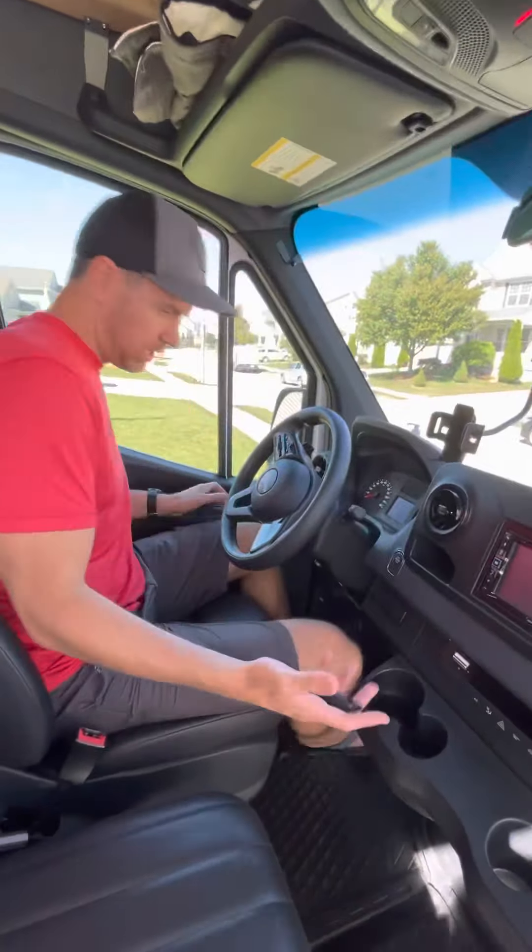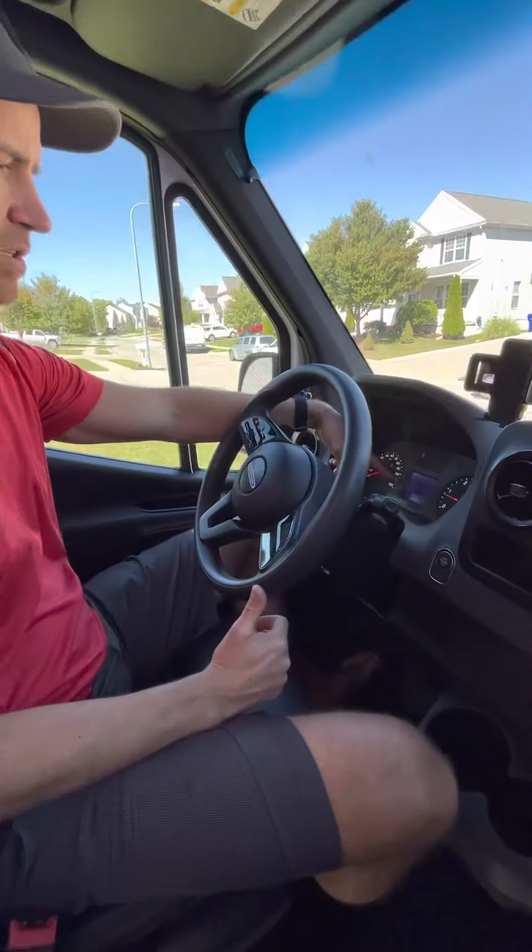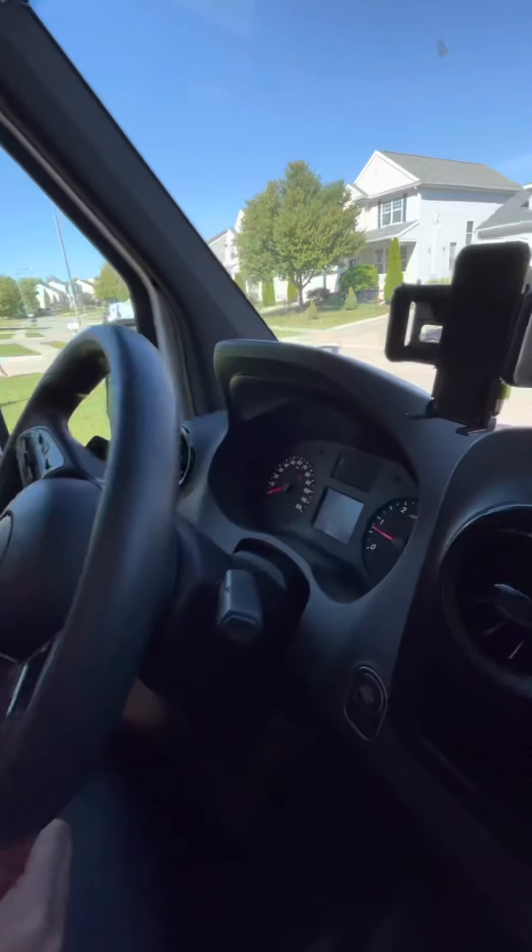I'm here already — super easy, just click to start. You have your rearview mirror with a wide view. You can see it's just got 19,083 miles on it.